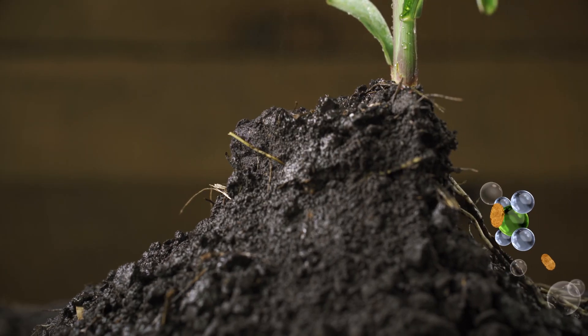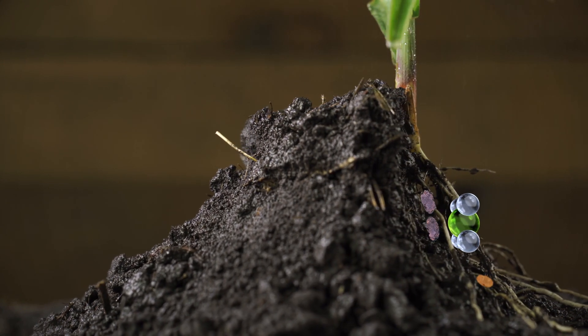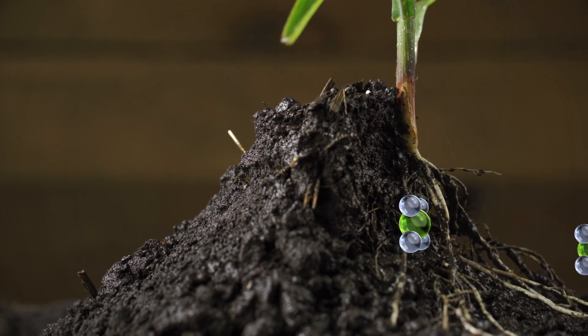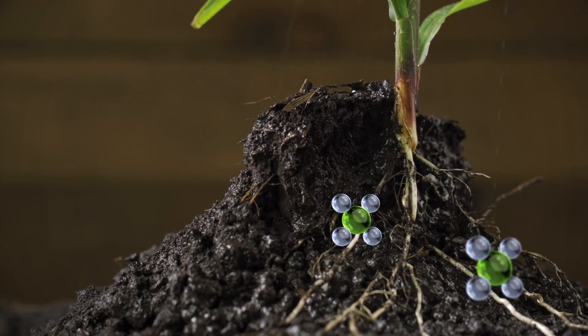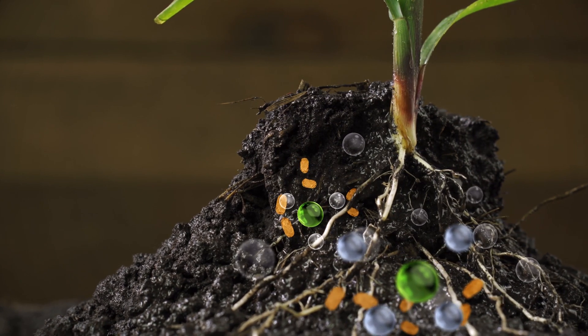Too much rain eliminates the oxygen in your soil and suffocates the aerobic soil bacteria that make nitrogen available to your plants. The result is a yellow cornfield that is deficient of nitrogen, but the solution is not to apply more nitrogen — rather, to add more oxygen to the soil to boost the nitrogen conversion. CarbonWorks C-Tank is loaded with oxygen, which helps your soil microbes continue converting nitrogen to the plant-available form of NO3.